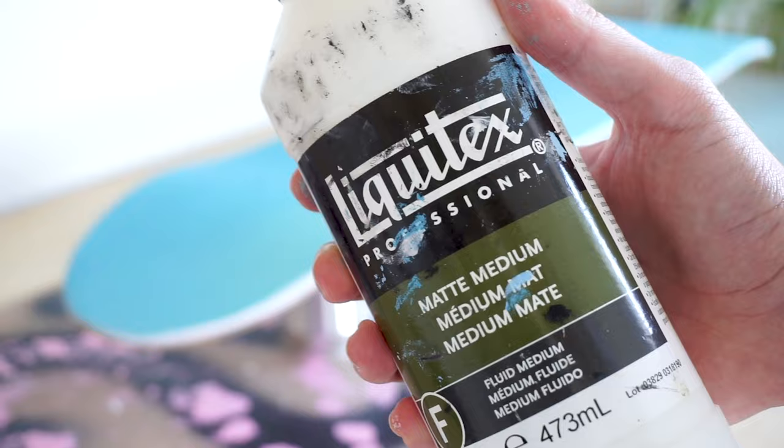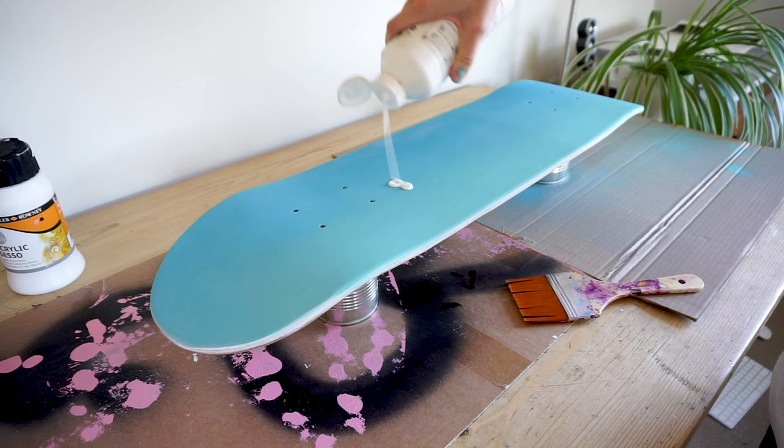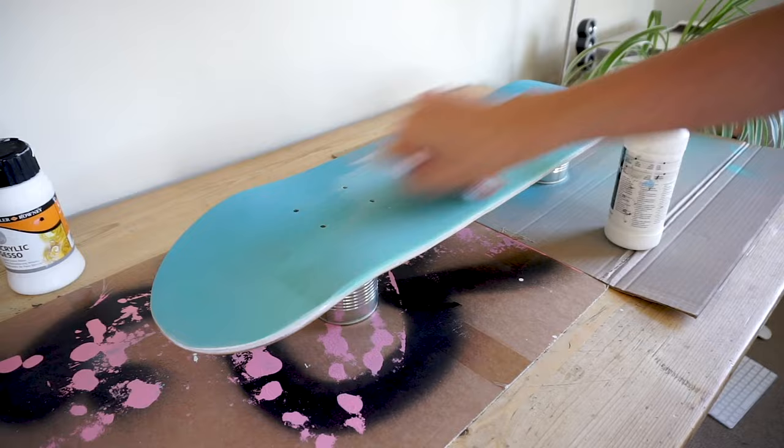Back to the desk and I hit it with a layer of matte medium, which almost acts the same way gesso would. It just ensures that there's a layer there that paint and paint markers are going to be able to adhere to more easily.